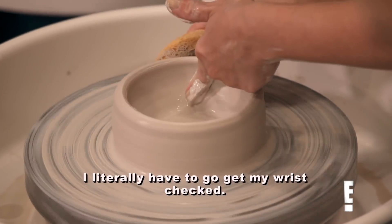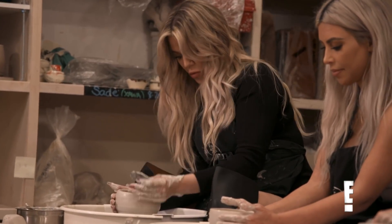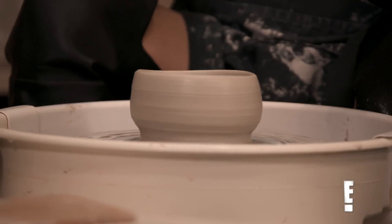On purpose? Yeah. That's the vibe. I literally have to go get my wrist checked. Chloe, that looks amazing. Still very even. Looks great. Chloe, you've got skills.